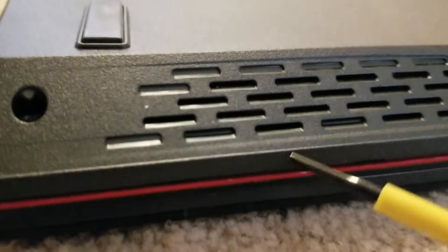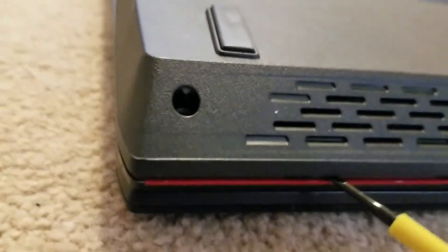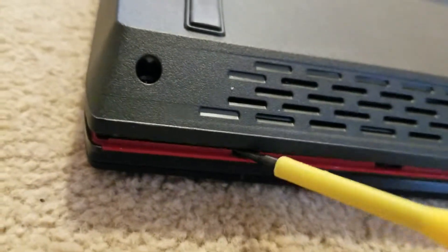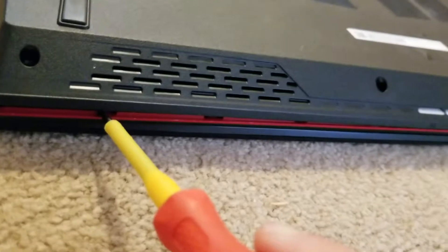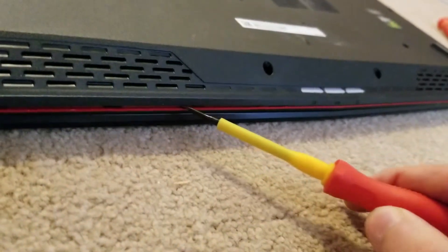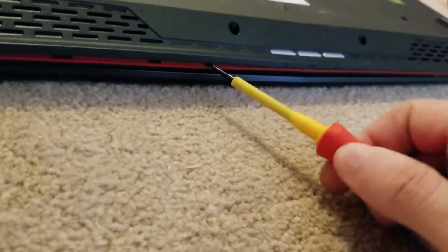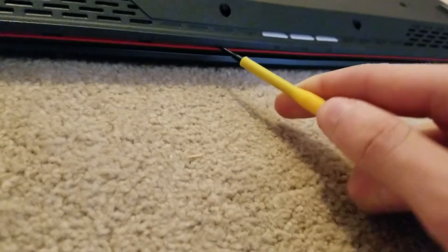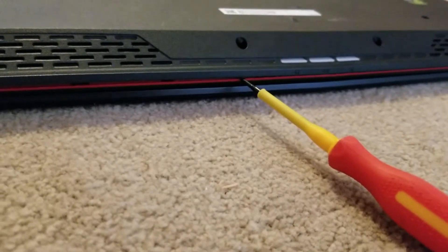Now we're gonna start cracking it apart. I started down on this corner, between the red and the black. We just need to get in — there are a few snaps in each of these spaces, so I'm just gonna move along with my screwdriver and get each of those snaps to let go, one bit at a time, and just lift it up a little bit.